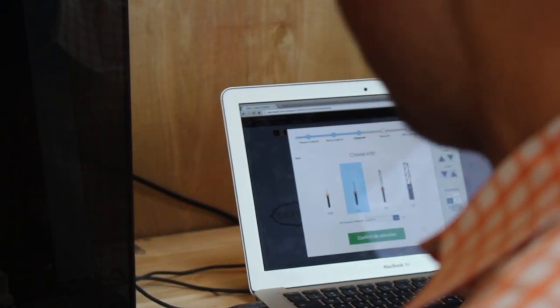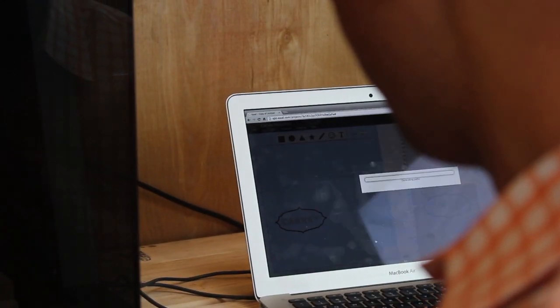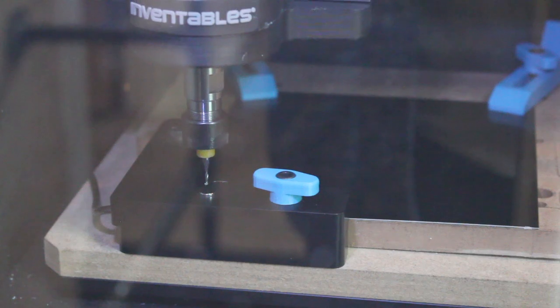I've got a 1/16th inch bit in there, it's all secure, and we're going to start carving. The first thing Carvey does is come and measure how thick the material is — it knows the distance between the top of that little button and the top of the material. Once it does that, it's going to start carving and go layer by layer.